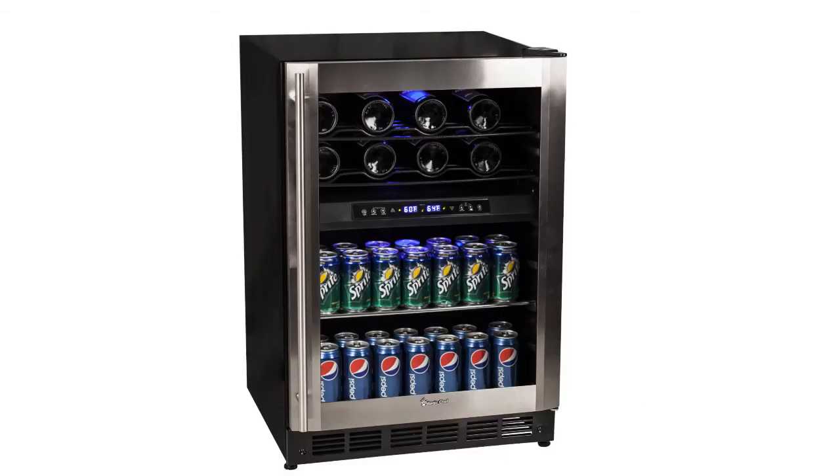Perfect for those who love to entertain, the Magic Chef Dual Zone Wine & Beverage Cooler is the ideal storing solution for all your beverage needs. Pick one up today!